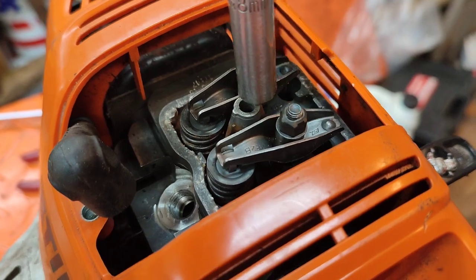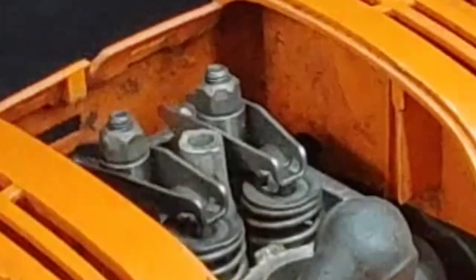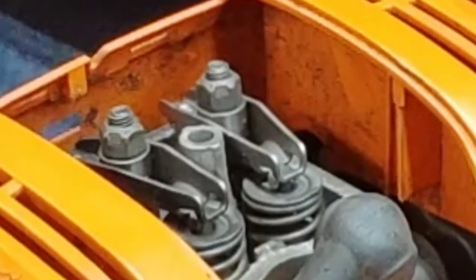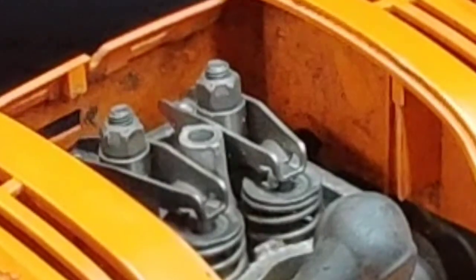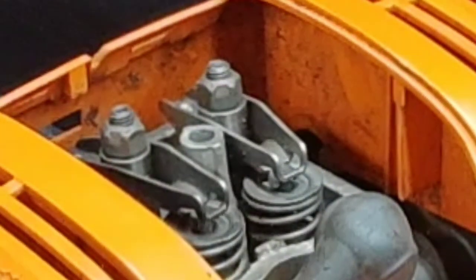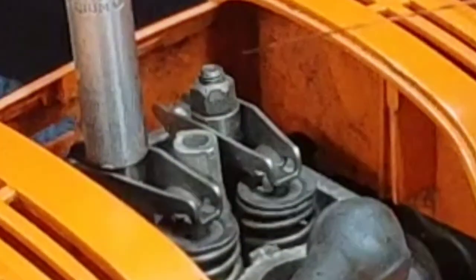I'm going to be using an eight millimeter right on the top here. We have the valve here and the adjuster. These are not lock type — you don't have a nut that you have to loosen, make your adjustment, and then tighten back down. This is just a simple eight millimeter for the adjustment.